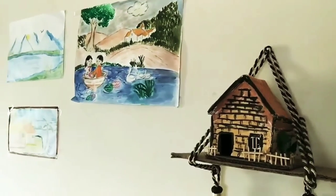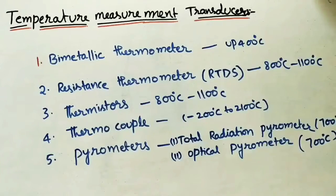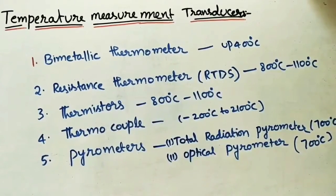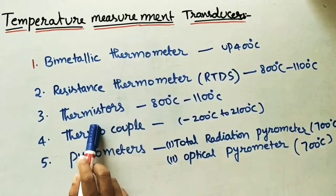Hello friends, welcome to my channel Mechanical Engineering Classes. Today I would like to explain about temperature measurement transducers. In the last classes we took three of the transducers which will measure temperatures.